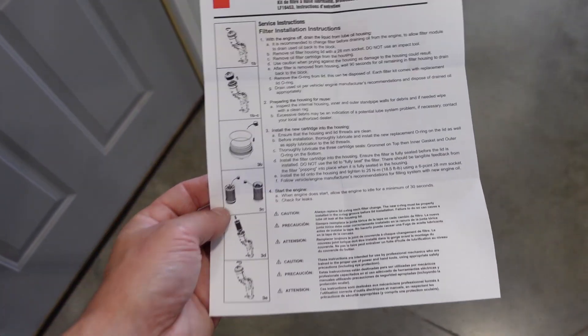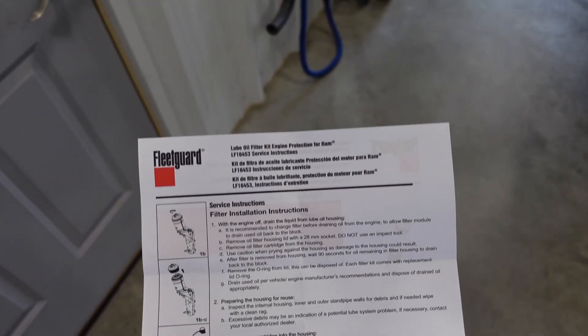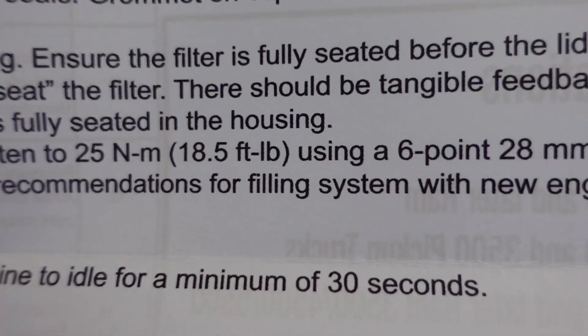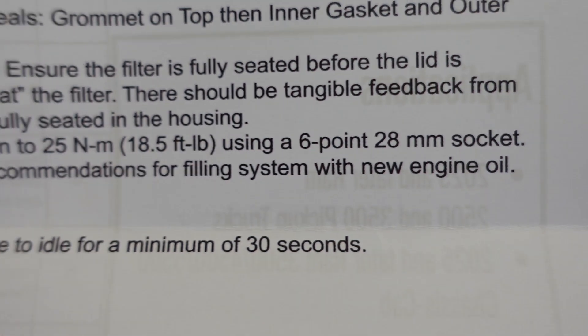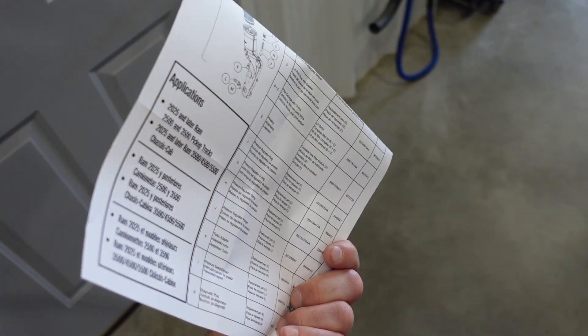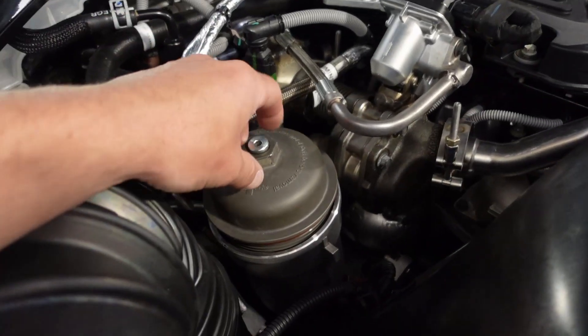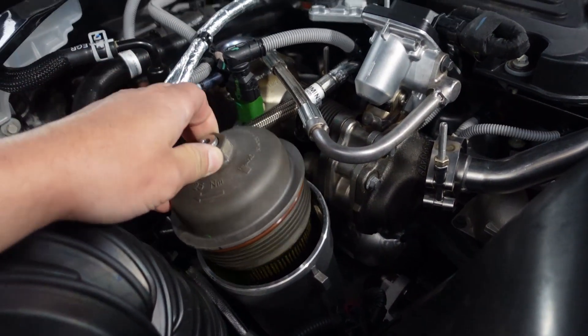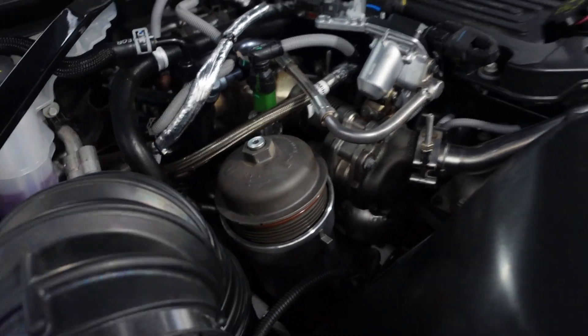The Mopar filter comes with very detailed instructions — it even tells you to get a 28mm socket. It's two-sided, even. So you take the canister lid off — this is what that looks like. Your new filter does come with a new lid O-ring, which is nice.